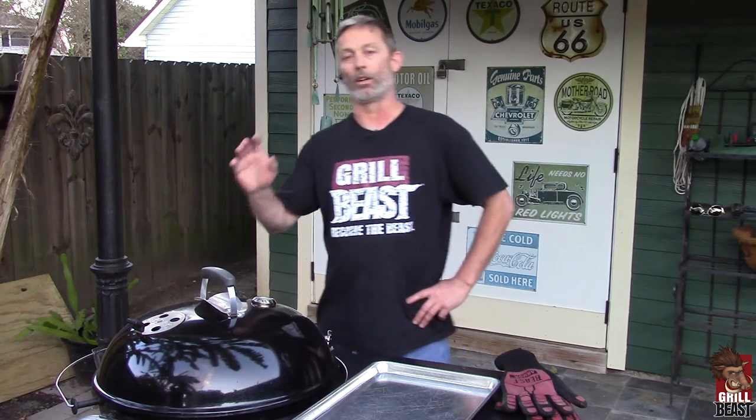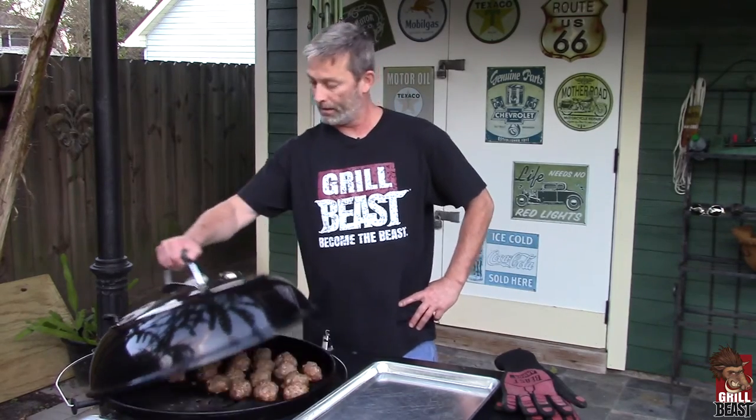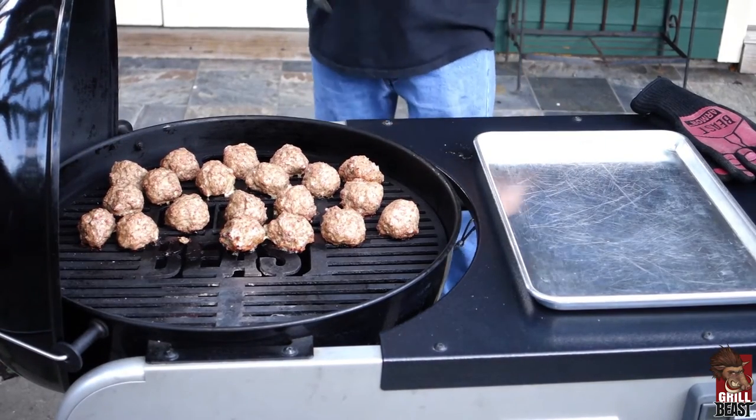We're back — it's been a good 30 minutes. There's not going to be an exact time because it depends on what size your balls are. If you made good beastly balls, it's going to take a good half an hour. You also want your grill to be between 350 and 400 degrees. I already checked these — they are perfect. So we're going to take these off.